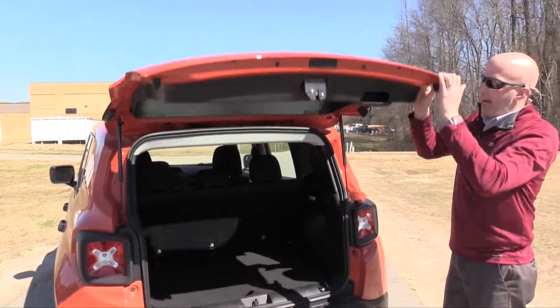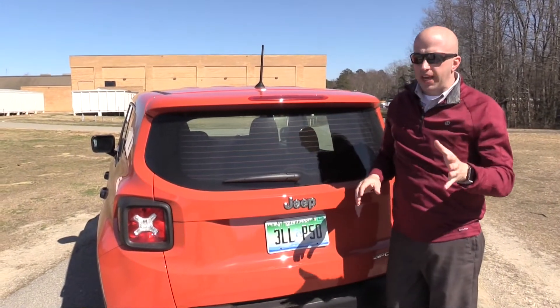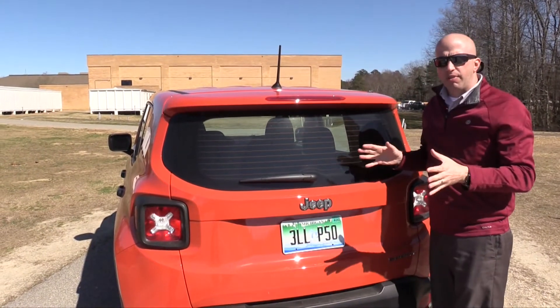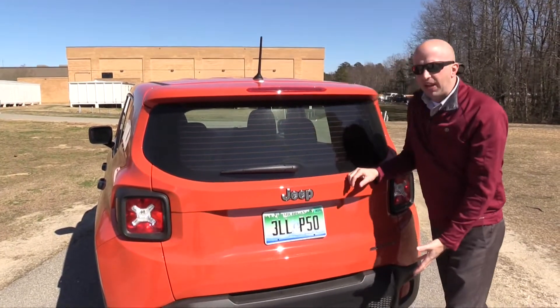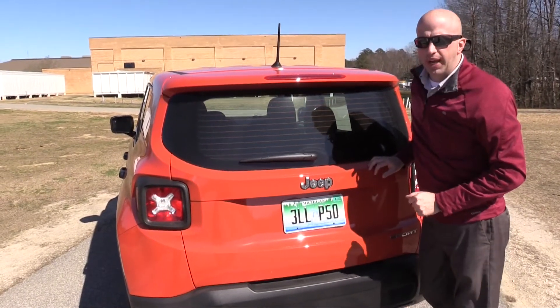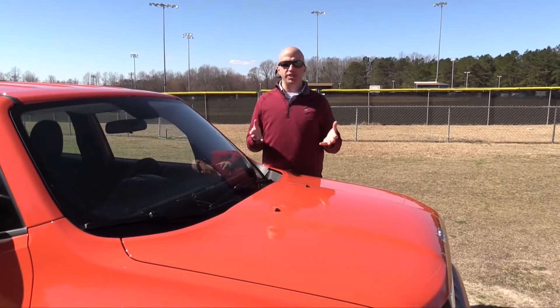One other thing to talk about is safety. When you've got the hatch closed and you're backing this vehicle up, there is one Achilles heel — there is no backup camera. That provided somewhat of a view but not enough in my opinion. On top of that, this particular model did not have any backup sensors. With all this rubber cladding you're not going to do too much damage, but sensors would truly help.